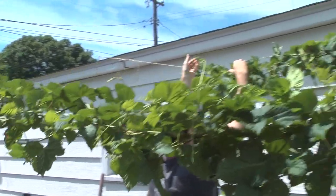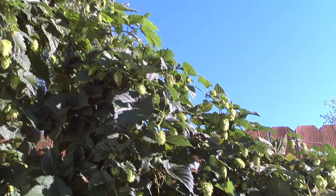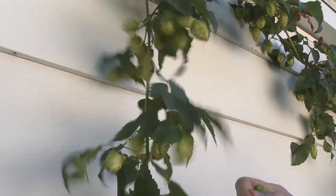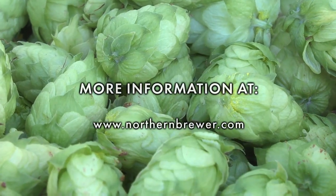The process can seem intimidating, but it's actually quite easy and very enjoyable. Let Northern Brewer put your hop head mind at ease. Before you plant your rhizomes, check out Home Brewing 311: Growing Hops at Home. Available at our retail stores and online at northernbrewer.com. We'll see you next time.